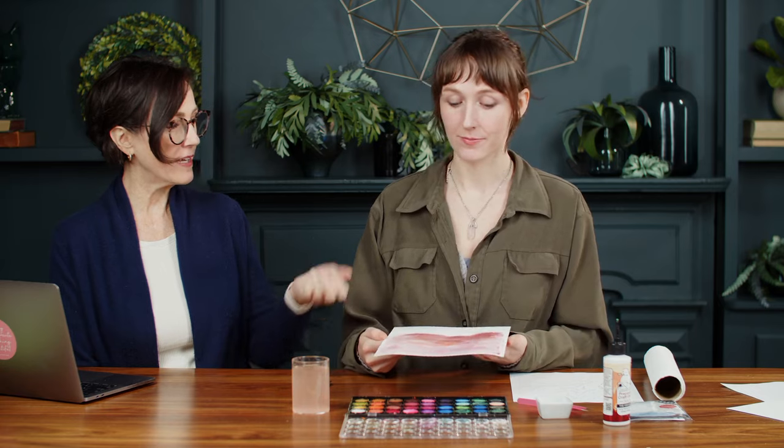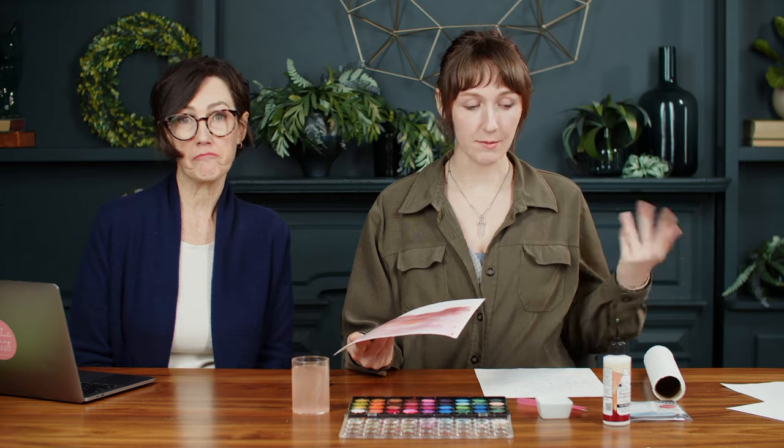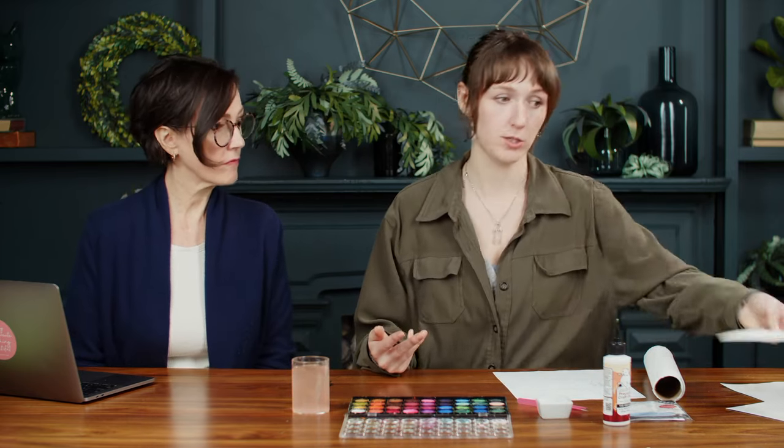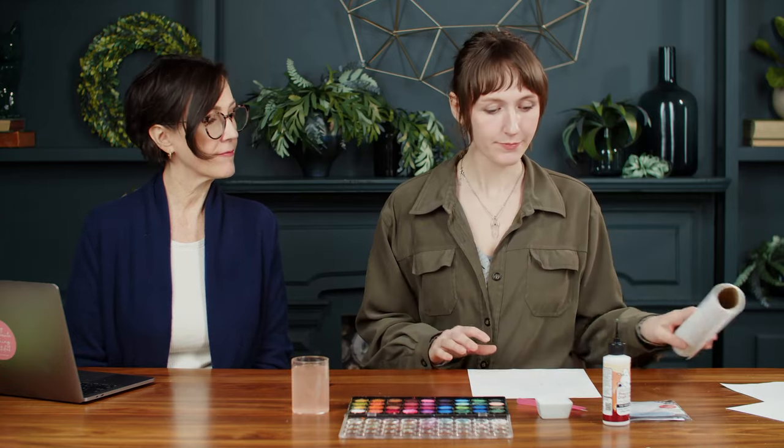If you find that your paper warps quite a lot, you can actually take an iron to it really easily and just press it out to make it nice and flat, if you're running it through a Cricut or another cutting machine. A heat press or even one of those big presses — you could stick it in there, or put some books on top of it. I find that this paper actually doesn't warp too much. That's one of the reasons we do that water wash at the beginning.